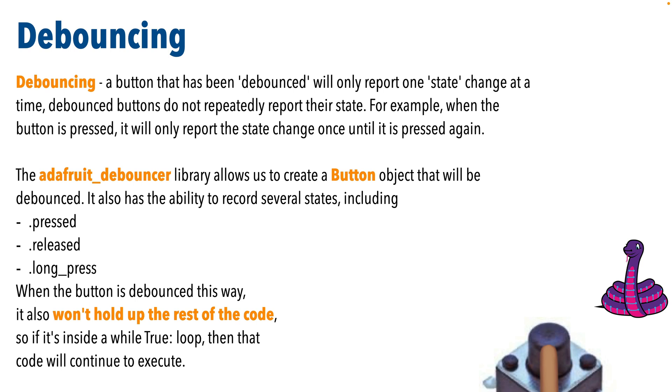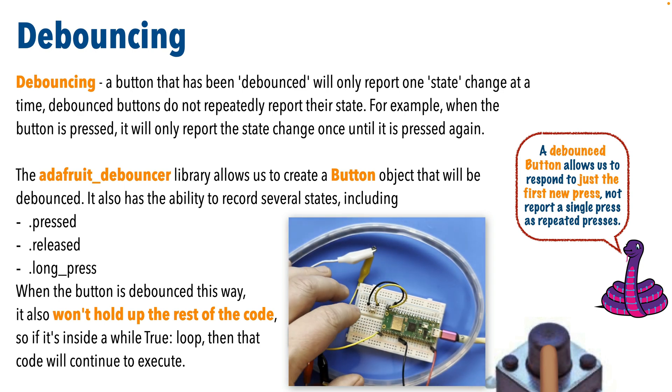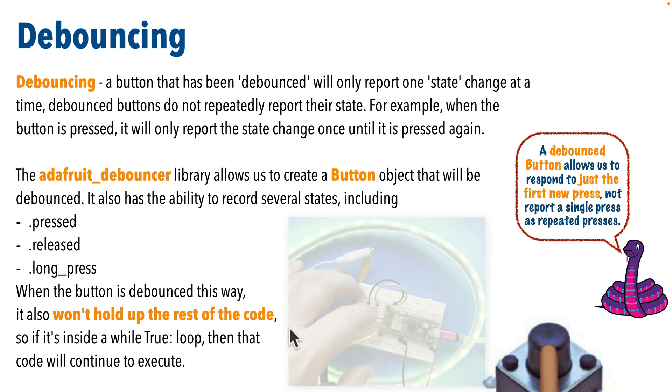A debounced button only reports one state change — a press or release — at a time. Press and hold, and just a single press is reported. Release the button, and just a single release is reported. We'll implement this using a library called adafruit_debouncer. Unlike blocking, buttons created using the debouncing library won't hold up the rest of the code — we'll keep going through our while True loop. So if you want a color change to start or stop when a button is pressed, even while holding the button, rather than only on release, you can do that with the debouncing library.